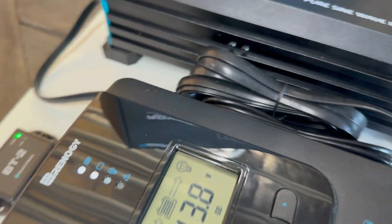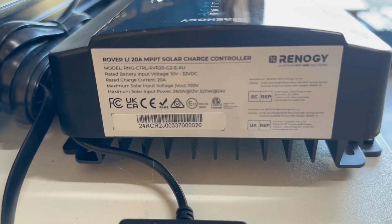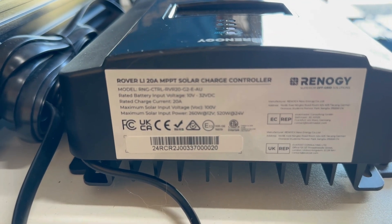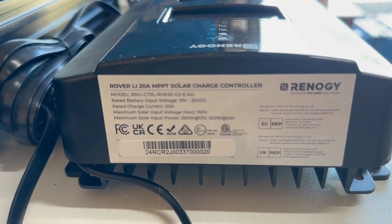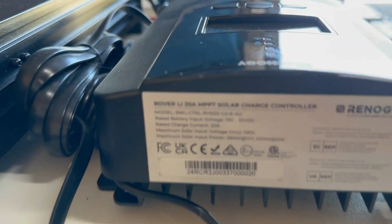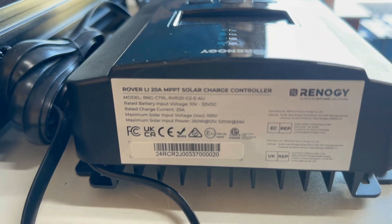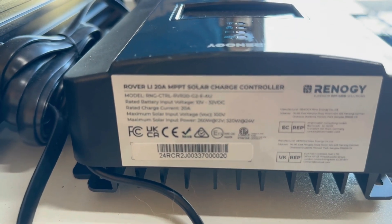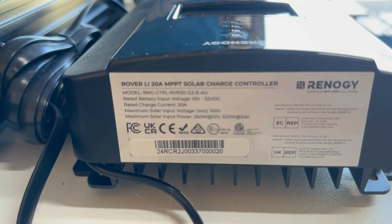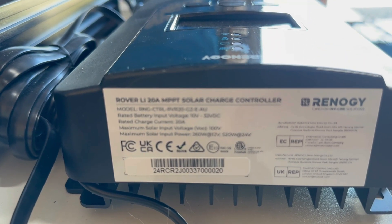The basic specs on this unit: rated battery input is 10 to 32 volts DC, so it's a 12 or 24 volt solar charger. Maximum charge current is 20 amps, maximum solar input voltage is 100 volts, and maximum solar input power is 260 watts at 12 volt or 520 watts at 24 volt.